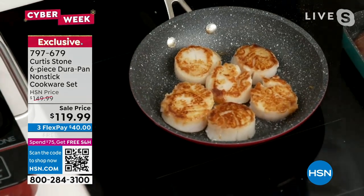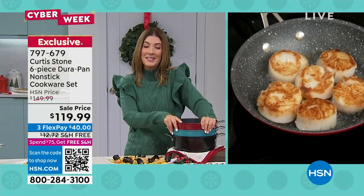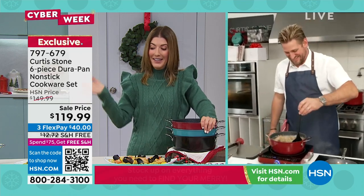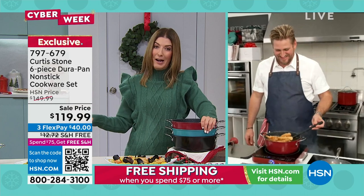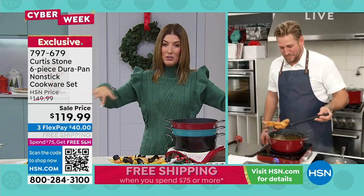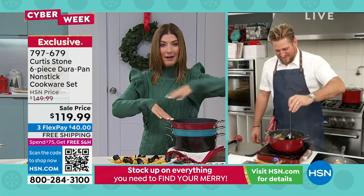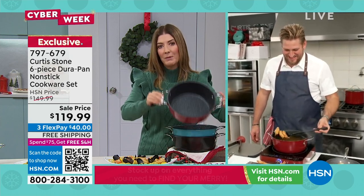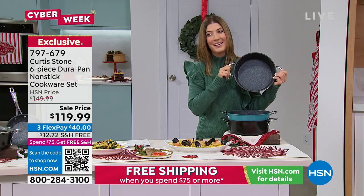Do you know why I love your cookware? Because I'm the one that does the dishes in my household. My husband loves it because he's the cook — he's the chef, he does a great job. I love your cookware because I'm on cleanup duty and I never have to scrub, never have to soak, never have to scrape, or leave it overnight and hope it mysteriously cleans itself by morning. That never happens, by the way, as much as I try.